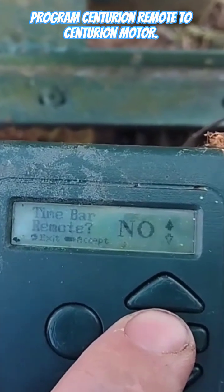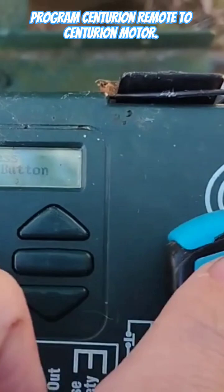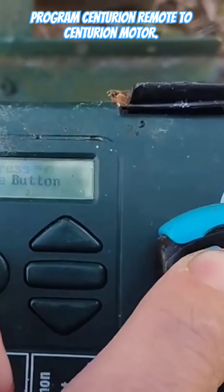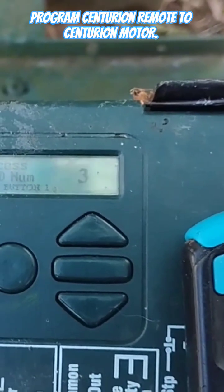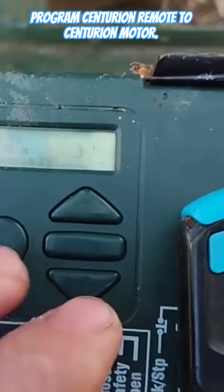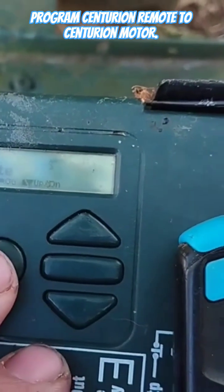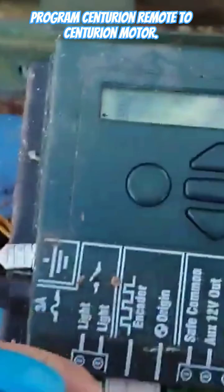Select 'bar remote,' then select 'no.' You then need to press the button on your remote control. You'll hear your motor beep and it will say 'successful TX ID number.' You can then press the round button to go back.